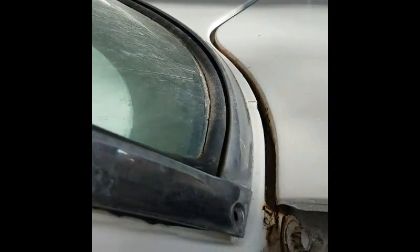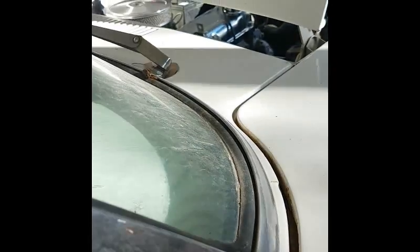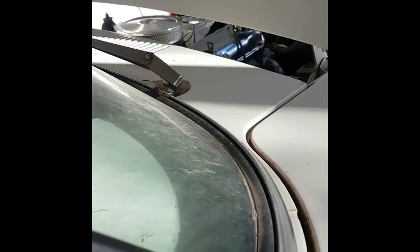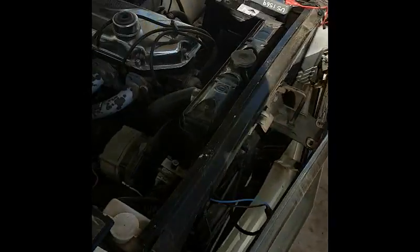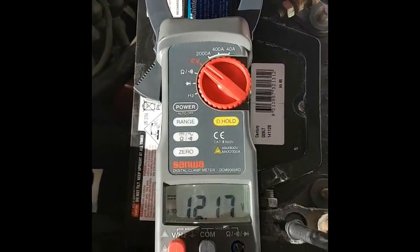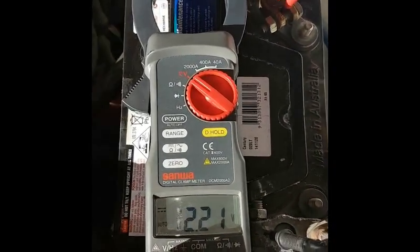Just to let you know, this car won't start because the fuel pump is buggered. But that's a 77 XC 250 cross flow engine — that's two solid cranks and she's still holding above 12 volts. Pretty wrapped with that. Thanks for listening — good result.